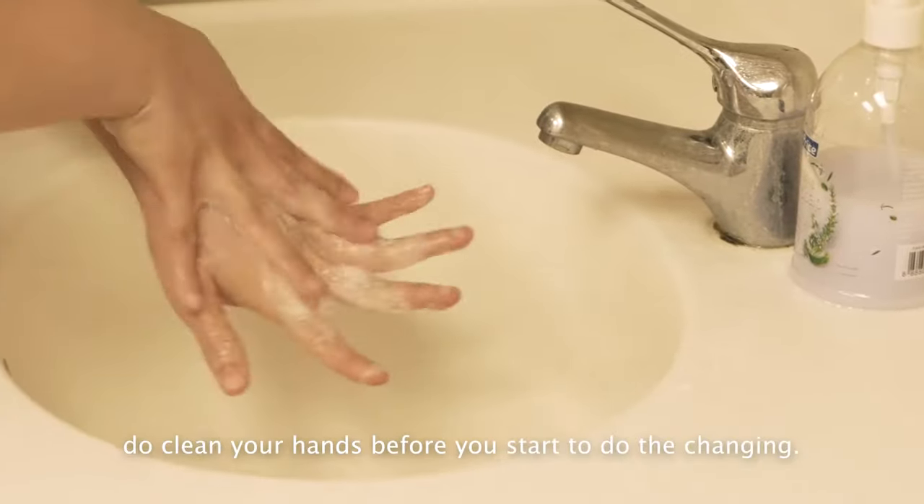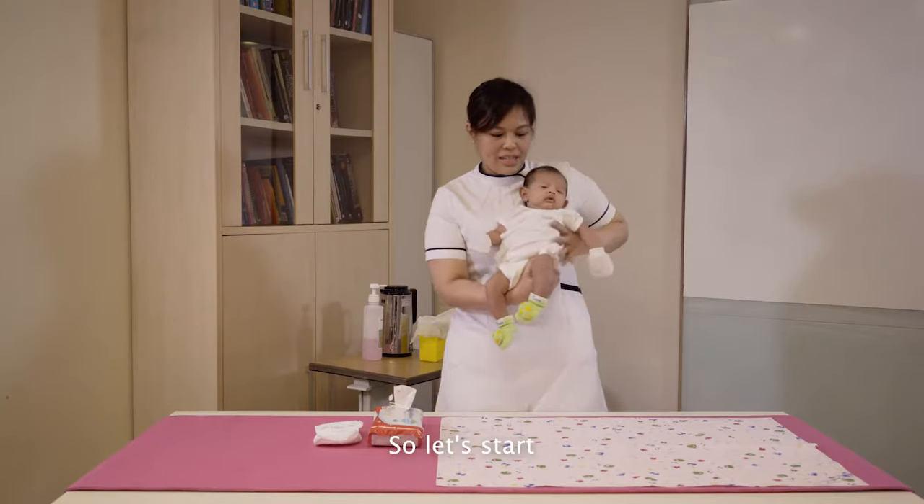Firstly, do clean your hands before you start to do the changing. So let's start.